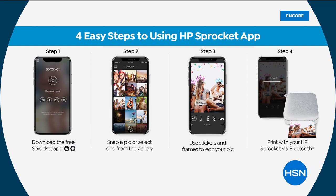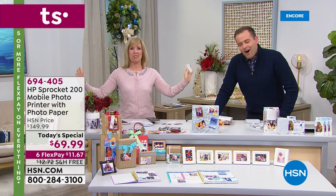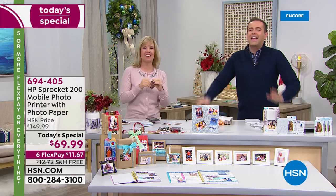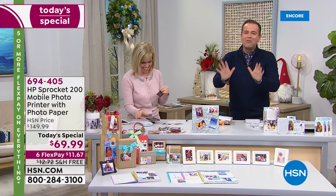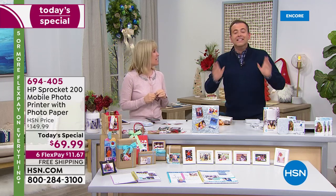The graphics are back — gremlins are now gone from the system! Just to clarify: the paper was the $40 price, and the Sprocket is only $69.99. It's on six FlexPay — oh my gosh, and it's free shipping and handling. So whatever's going on tonight, it's in your favor for sure.